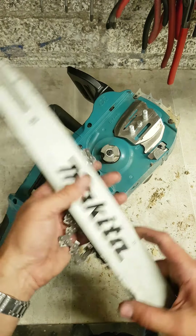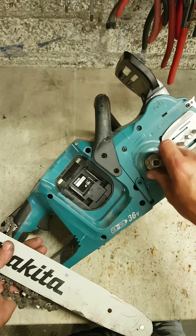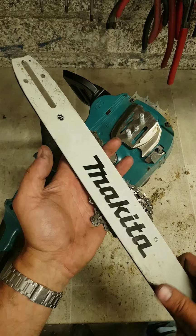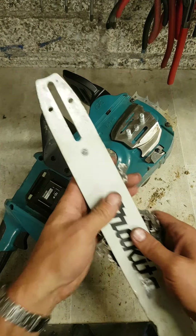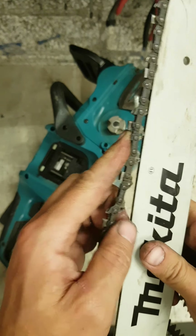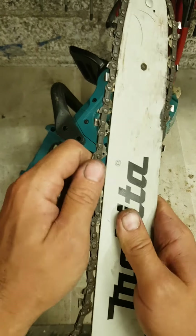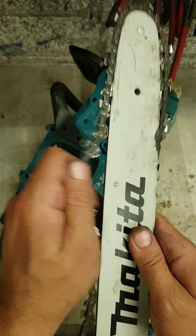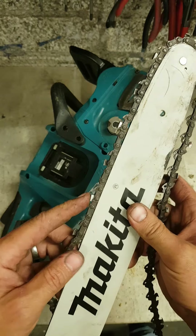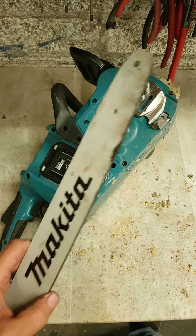But he's making a big mistake with this chainsaw. Can anybody tell what it is? There's a clue — bone dry. He's using that without any oil whatsoever. There has never been a drop of oil in that tank.